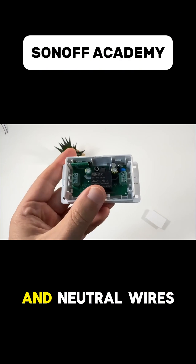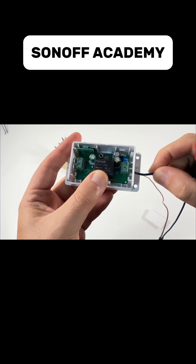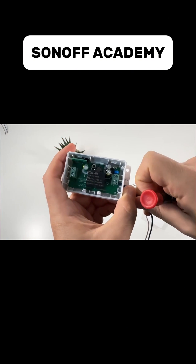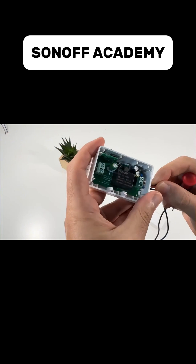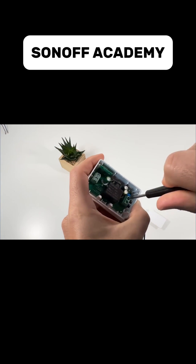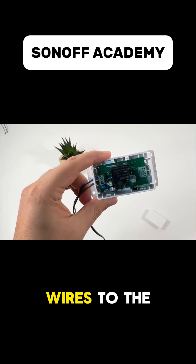Next, connect the live and neutral wires to the input, and then connect the lamp wires to the output.